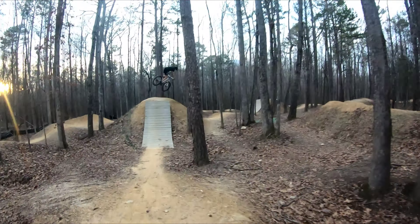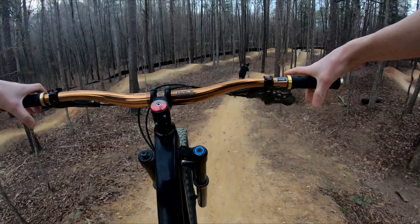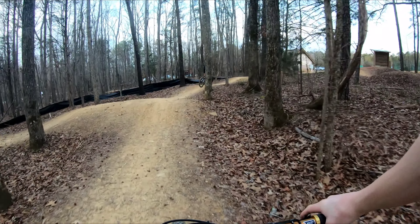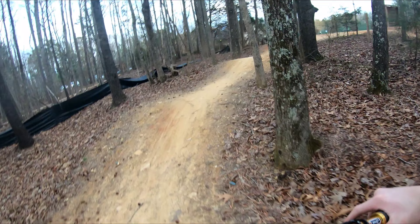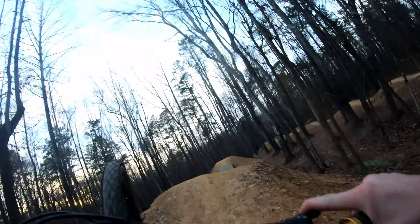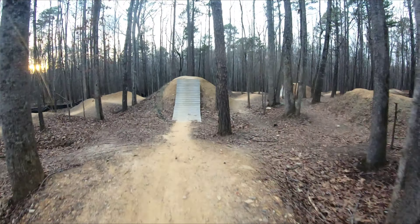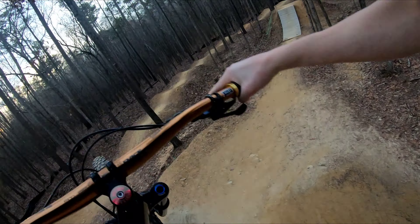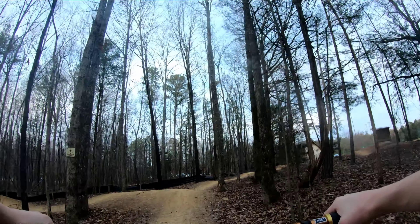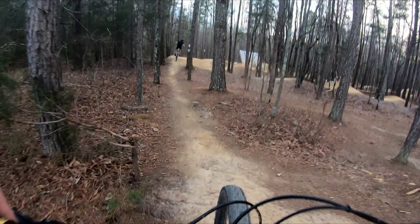After this I'm gonna be pretty much gassed, so I'll take a little break and then we'll hit the black line after that. There's actually a really cool gap line on this pump track I'm gonna try. It's so hard to pump on this big bike.